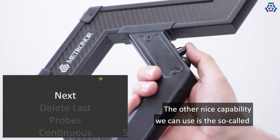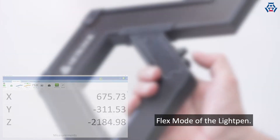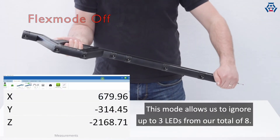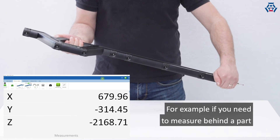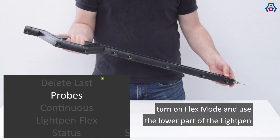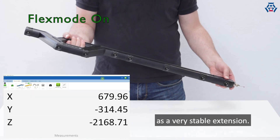The other nice capability we can use is the so-called flex mode of the light pen. This mode allows us to ignore up to 3 LEDs from our total 8. For example, if you need to measure behind a part or inside a complex part, turn on flex mode and use the lower part of the light pen as a very stable extension.